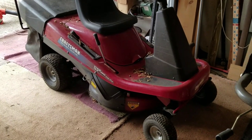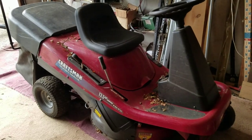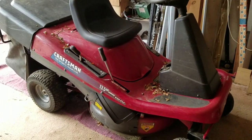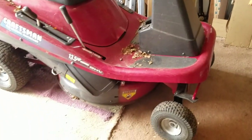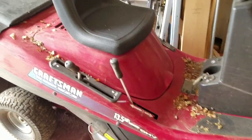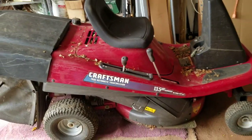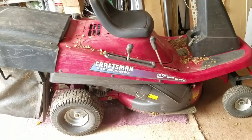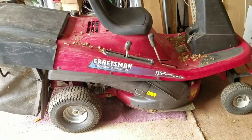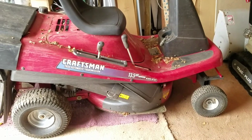Hey guys, how you doing? It's Henry at Mowers and Blowers. Today I'm at my mom's house in Queens, New York City. Weather today is pretty good, about 45 degrees — relatively warm for this time of year. I came over here today because I need to address the riding mower that I have: this rear-engine Craftsman 13.5 horsepower overhead valve. I've had this here for about a year or two and it runs really well.